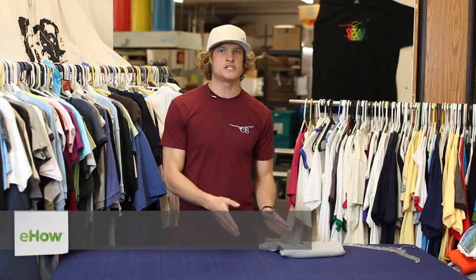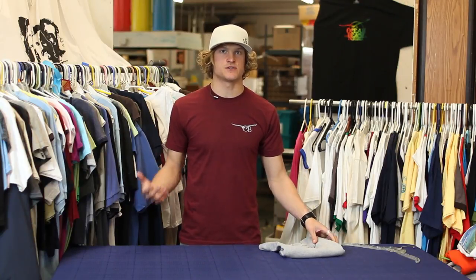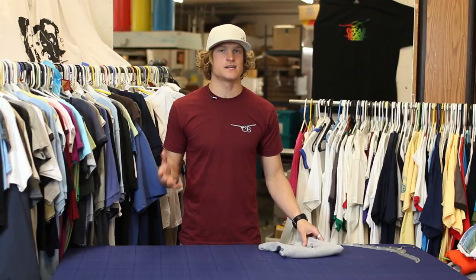Hello, this is Ricky Yozen with jamesgangprinting.com here to answer your question about how to shrink a pre-shrunk t-shirt. I get this question a lot — do pre-shrunk t-shirts shrink up at all in the wash? And yes they do. They'll shrink up about a quarter to maybe a half a size if you wash it by itself at a high temperature.